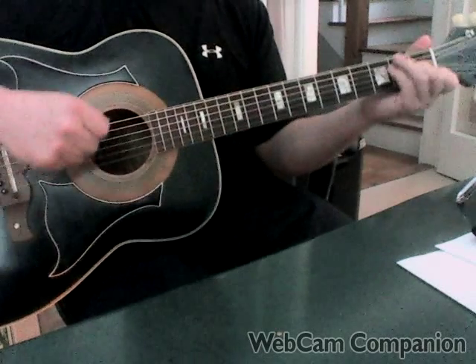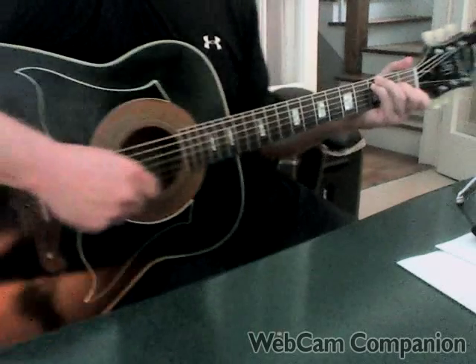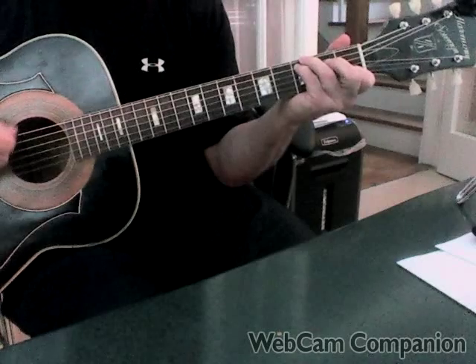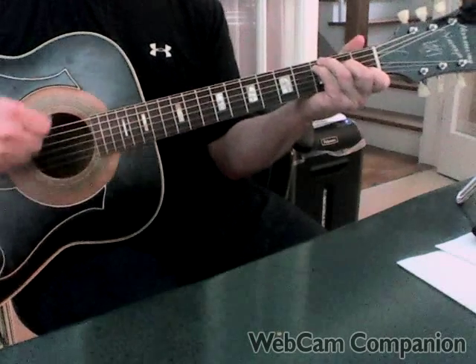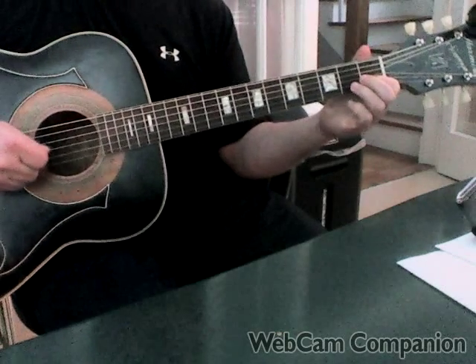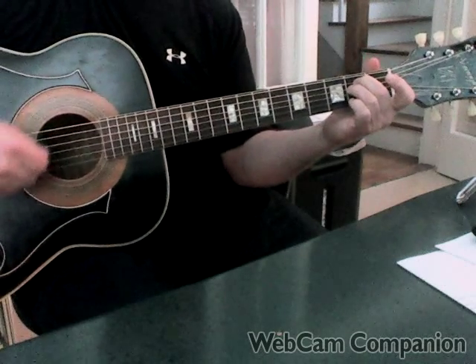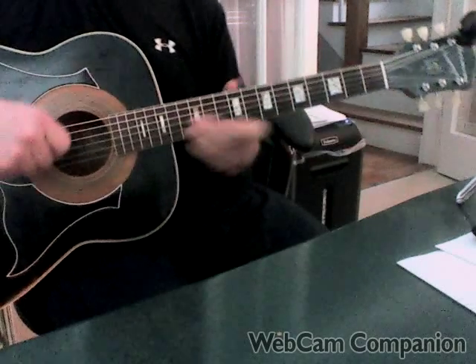The song begins on C with a hammer-on — the hammer-on is always on the second fret D string. Then G, then a two-finger hammer-on to A minor, and then A minor with a pull-off.